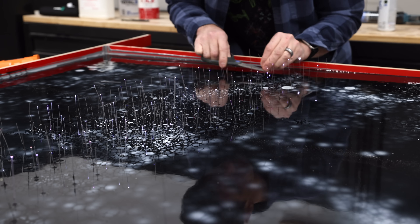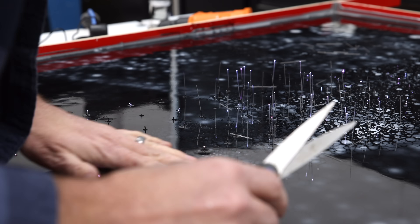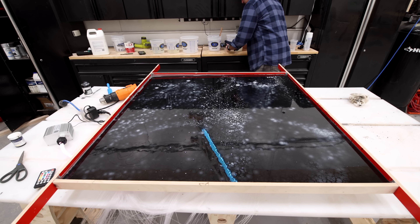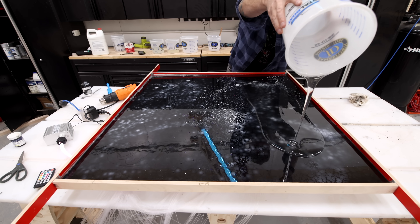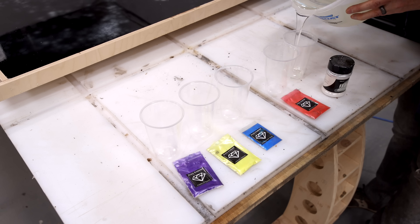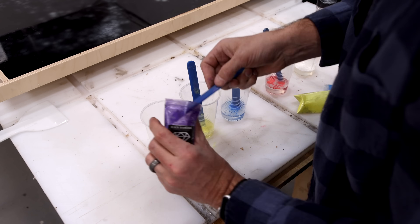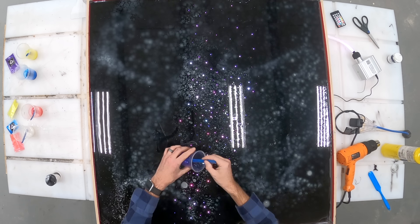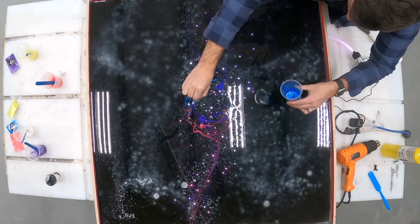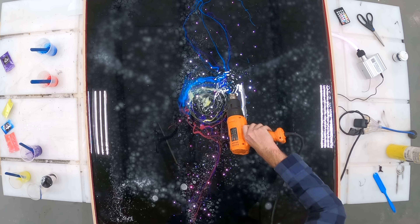Back to the galaxy epoxy pour — the background layer has had about 24 parsecs to cure, and I can cut back all the fiber optic strands and prepare for the next pours. I'm using more Total Boat 2-to-1 high-performance epoxy, this time pouring a clear layer and mixing in colors to create something resembling a galaxy nebula. I'm going for a dark side versus light side theme — red swirled in on one side and blue on the other — and they'll kind of all meet in the middle.